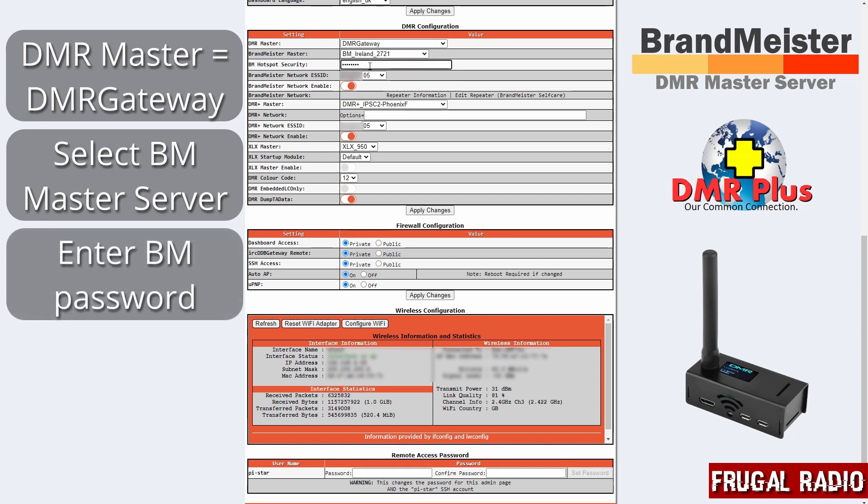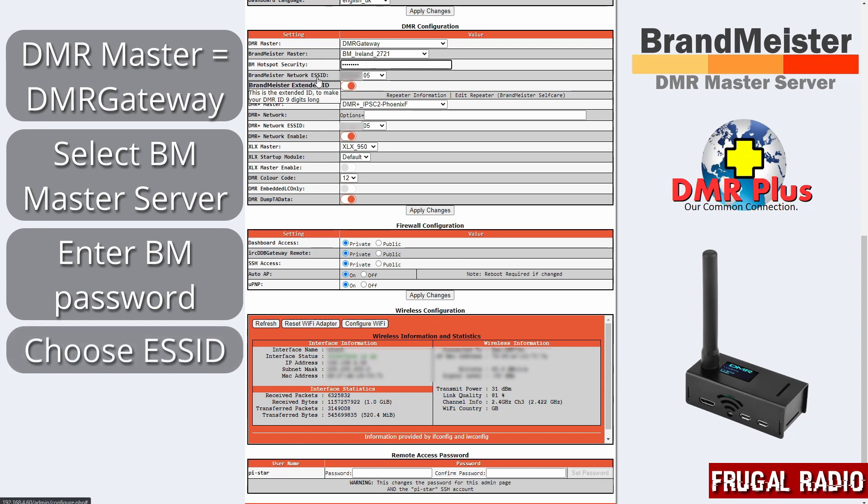I have my password typed in here, and then the next thing is the ESS ID. The ESS ID is made up of your standard DMR number that you were assigned whenever you applied for a DMR radio ID, and then two digits — you can select any two digits that you haven't used on another device. I only have the one hotspot but I elected to use number five. So as far as BrandMeister are concerned, this device is going to be my DMR radio ID followed by the number 05.